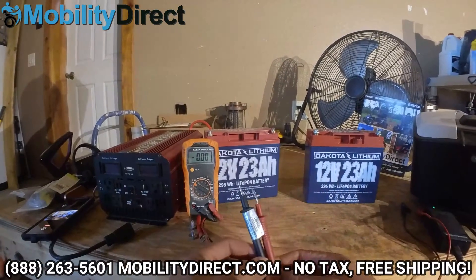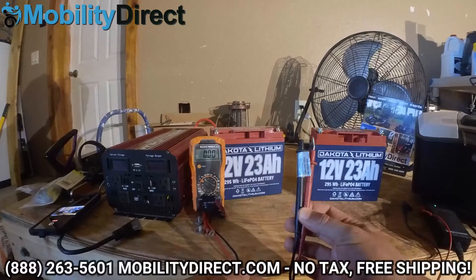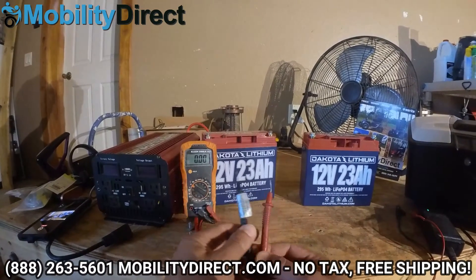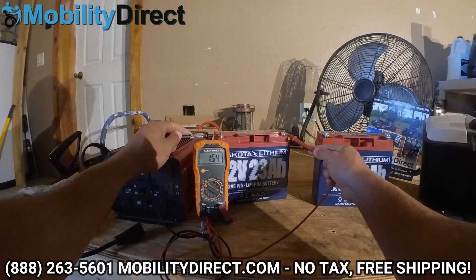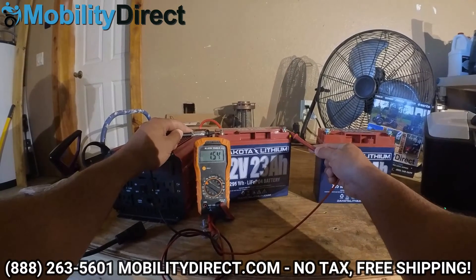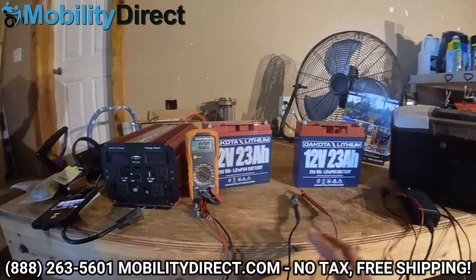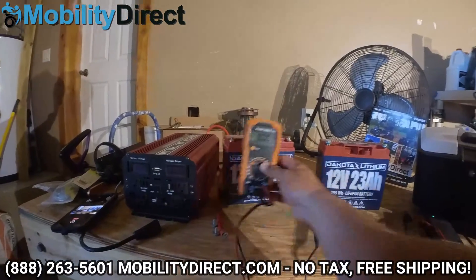So if you've got a set of batteries and they're just not working and you're not getting power to your scooter, get yourself a voltage meter. Test it on the 20.3-volt scale and run your negative and red probe to the battery. I've got a reading of 1.54, which is basically telling me that the voltage has dropped so low that the battery management system has kicked in. The solution for this is pretty easy.